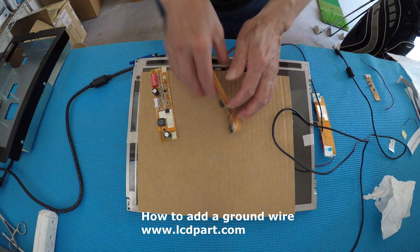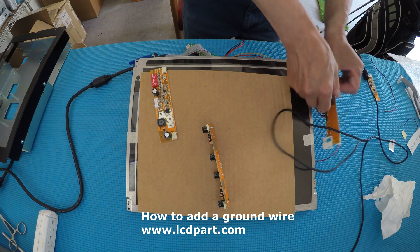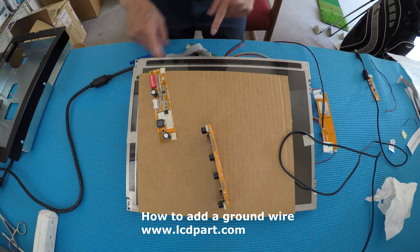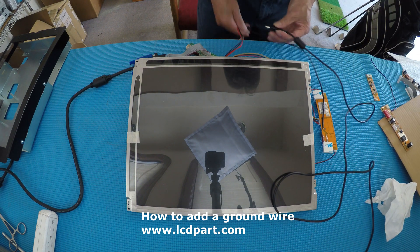I have a sample here. Let me find my color bar generator — I'll show you why we need it. This is a 456UB, and this is a 15-inch display. I already hooked up the controller board. I'm going to connect the power.